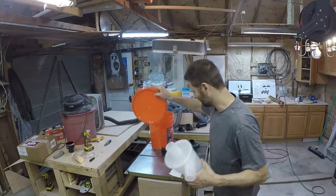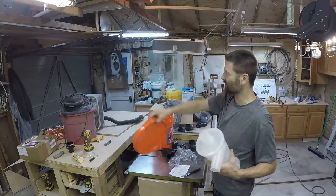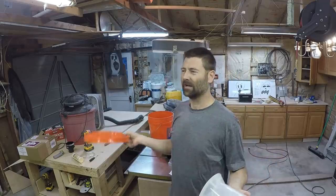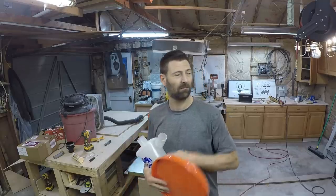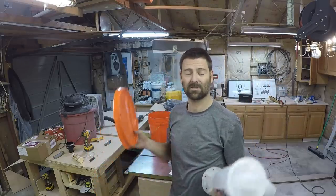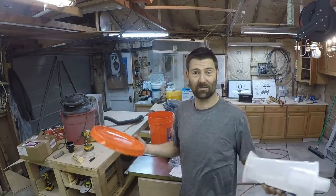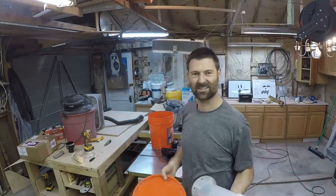I want some dust collection on the table saw, the miter saw, and one that hangs down from the ceiling that I can hook into my random orbital sander. When I get more time and maybe some more real estate inside of here, I might build a little addition off the back for the compressor and maybe one of those big giant dust collection systems. But for right now, let's see if we can put this together in a few hours and get it to suck.